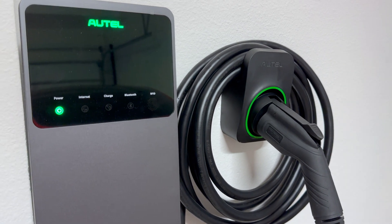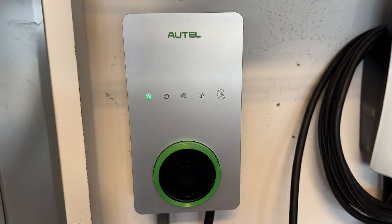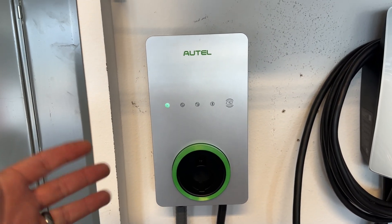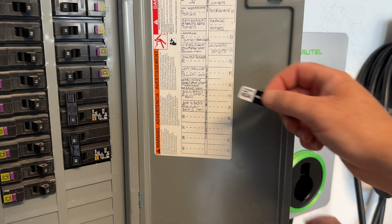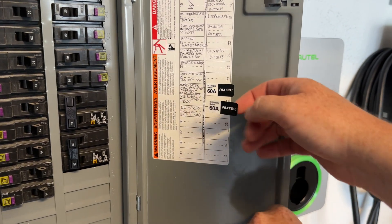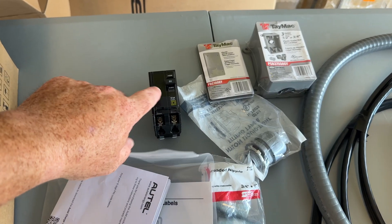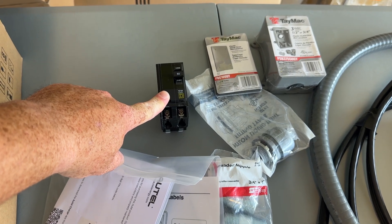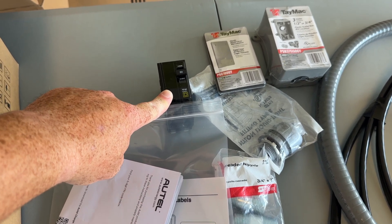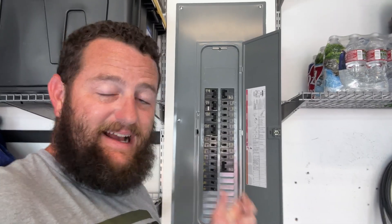Having a J1772 is a benefit. I have two cars on order for quite some time now that will need a J1772 plug anyway. So by having this directly wired in, I'm going to be able to get the fastest available charging by being plugged directly into the panel.